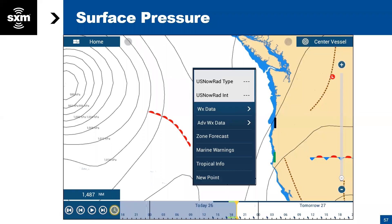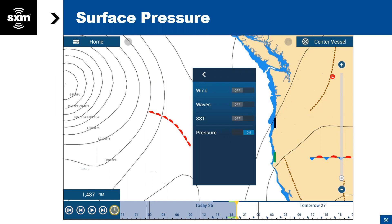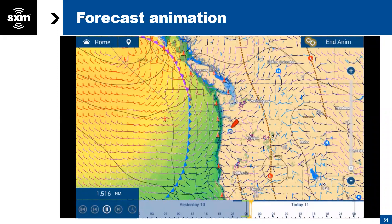Next we're going to talk about barometric pressure — that's another feature you'll find under the weather data. With that turned on, you're going to see barometric pressure information showing up. You can see there's a low pressure area shown in millibars. You can set it to show millibars or inches of mercury — that's a main system setting in the Furuno. Weather fronts will also show up: warm fronts, a trough, or a stationary front. Then we've gone to layering the information — you're seeing wave height, barometric pressure, fronts, and wind information.